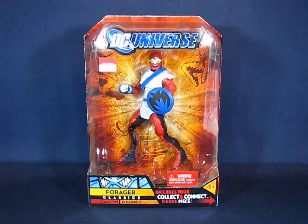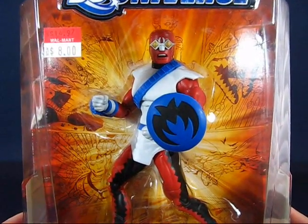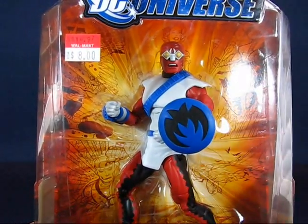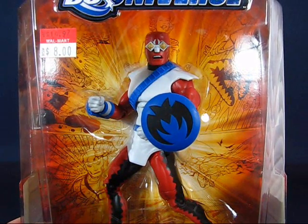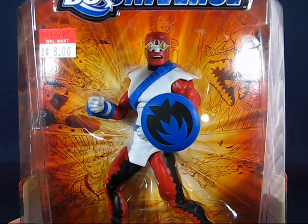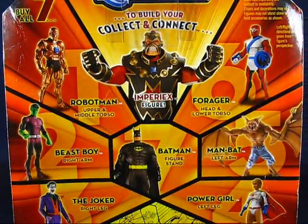Taking a look at the Forger in the package, you can see that this is an interesting fella. This is a Kirby creation — it's obvious just based on the design and look, and he is a 4th World character. I believe he was one of the parts of the insect world. He was a reluctant villain who died a hero.